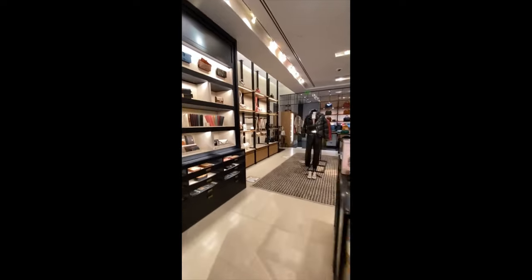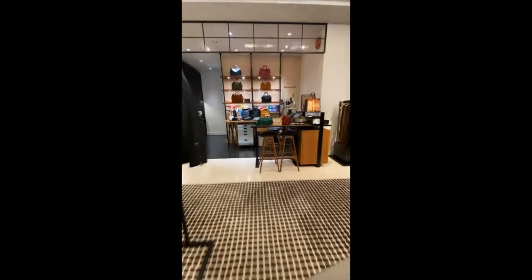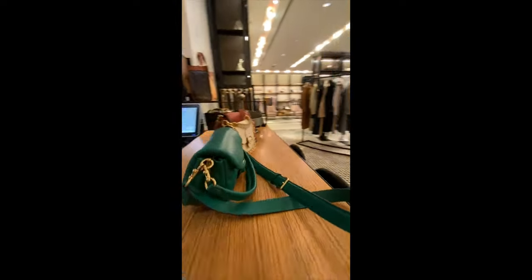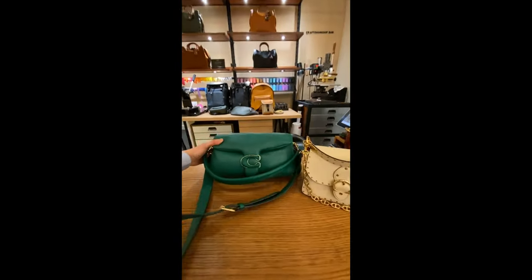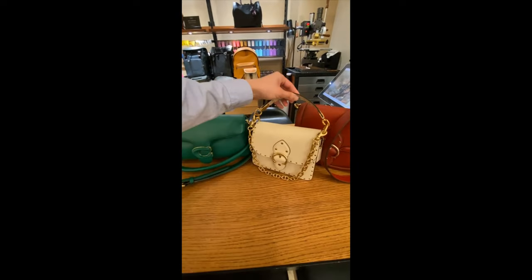I'm going to walk over to the craftsmanship station I have set up here, because today we want to really highlight the product. I picked some of the silhouettes that are really new and very exciting from the spring collection.